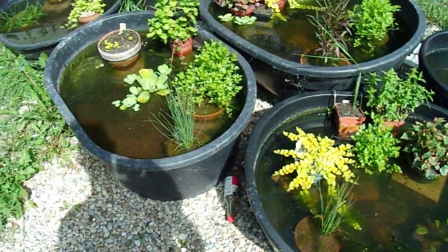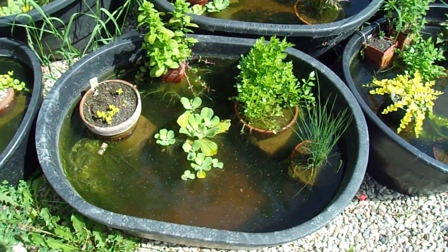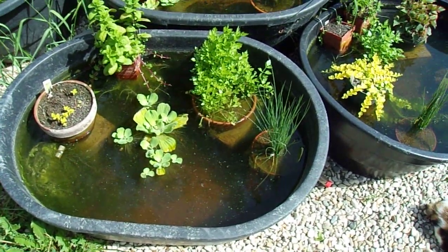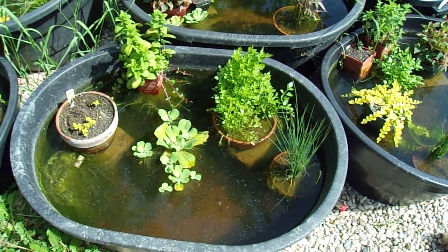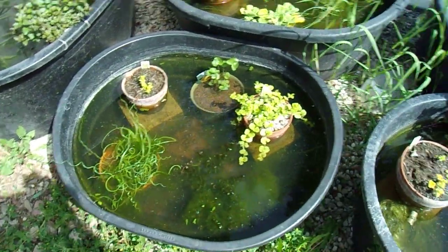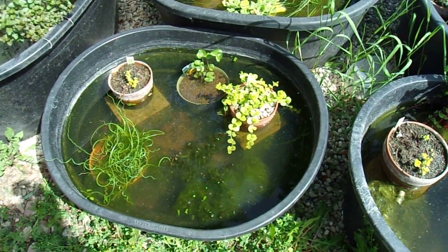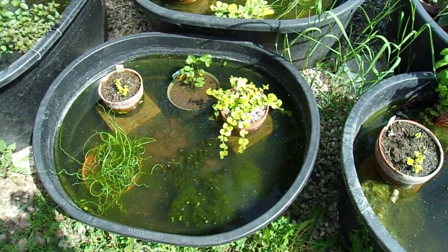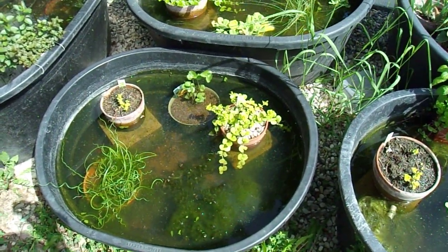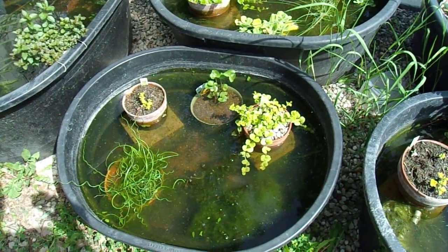Hopefully I'm going to see fry in there soon. And this is my other Aphaneus mento tub - I threw in a water lettuce and this water lettuce is really going to town. I'm still having to strip out the algae, but hopefully the water lettuce will really start overtaking it. This tub I ended up actually putting my variatus platys in - my wild type variatus that I got earlier this spring - because I figured they'll just grow faster outside. Eventually I'm going to throw in some Yangifei Hikari water lettuce here once it keeps growing to produce more of those guys.